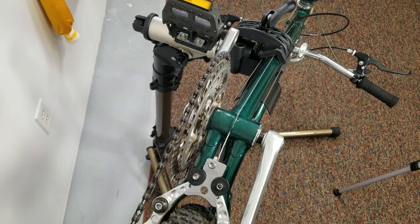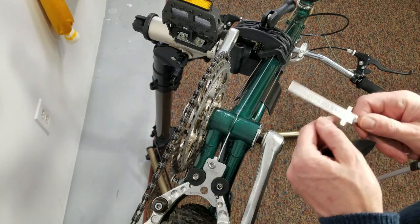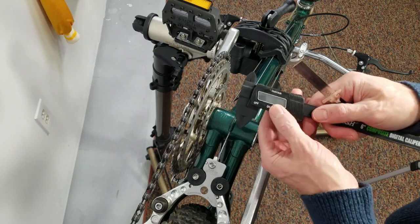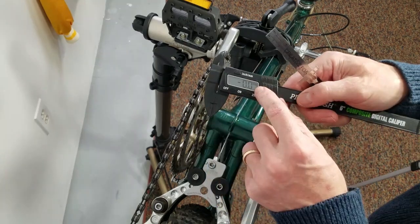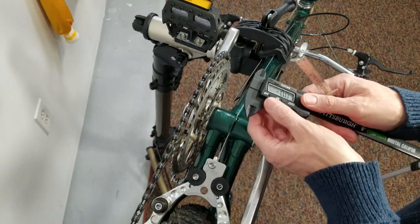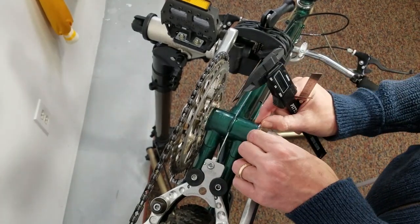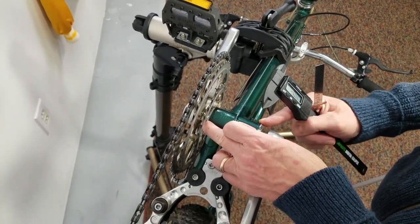Let's jump into some close-ups so we don't have to make this a long complicated video. If you've got a small set of calipers, turn it on, make sure you're in the millimeter setting, and make sure it's set to zero. Measure the painted portion only — that's all you're measuring. You do not want to include the bottom bracket lock rings.